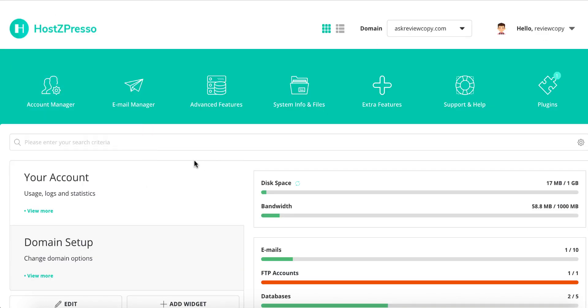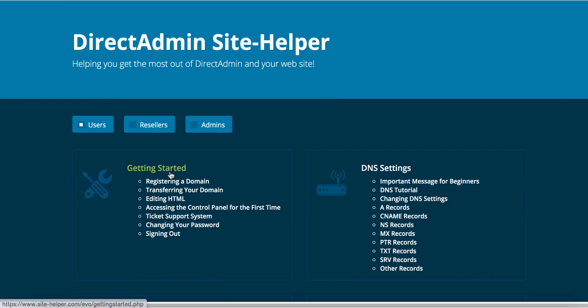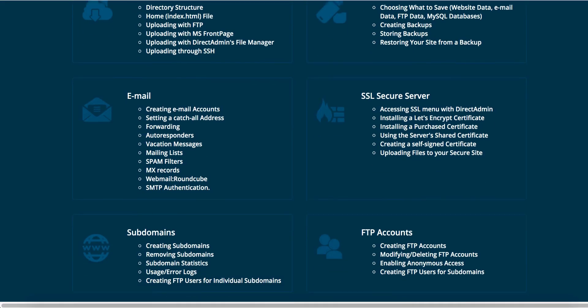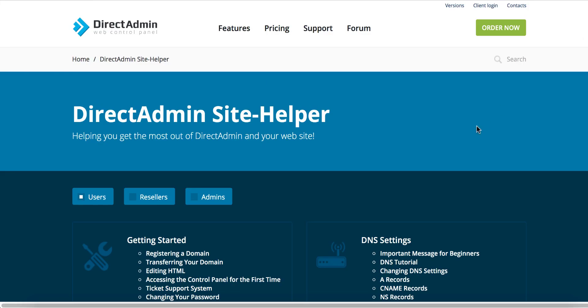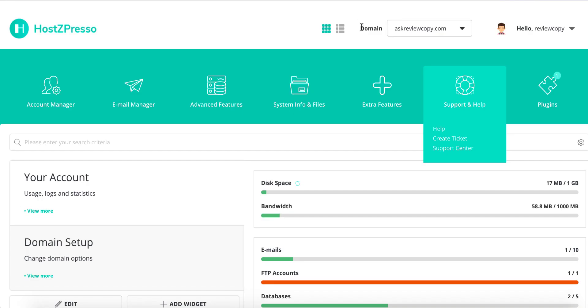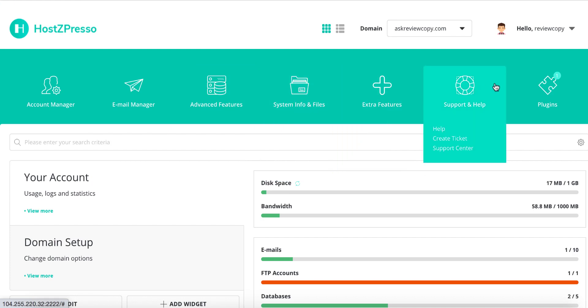Let's go back to the member area — this is how it's going to look. They have all the tutorials right here. Under support and help, you can click on any topic: registering a domain name, transferring your domain, entering HTML, DNS settings, and more. Each link has a solution to common problems. If you can't find your answer, you can create a support ticket, let them know your problem, and they'll get back to you 24/7. HostZpresso also has an email manager, advanced features, system info, and file management — all the tools to get you up and running quickly.